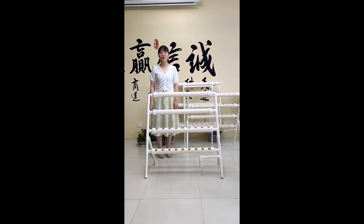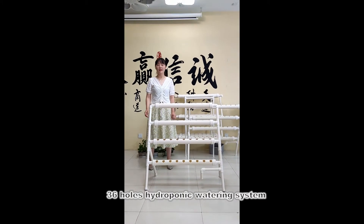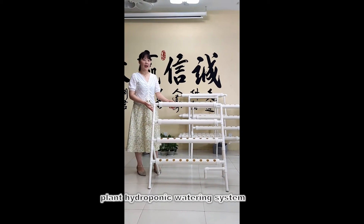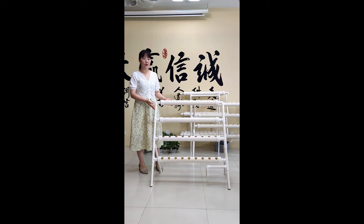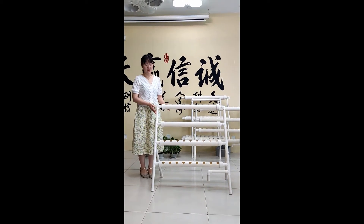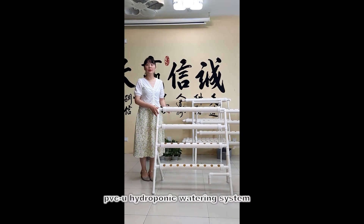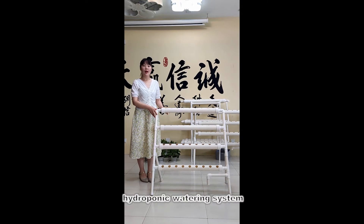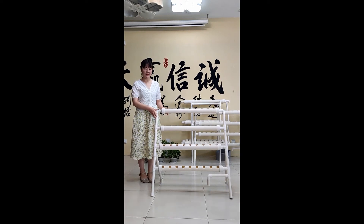Today we are going to introduce our hot cell hydroponic system. This one has 36 holes and each hole is 32 mm. All the pipes are made of PVCU drinking water pipes and they can bear 1.6 MPa.